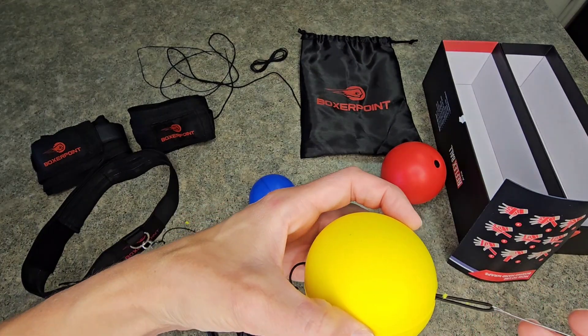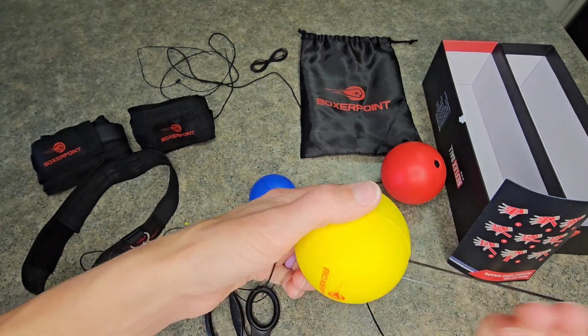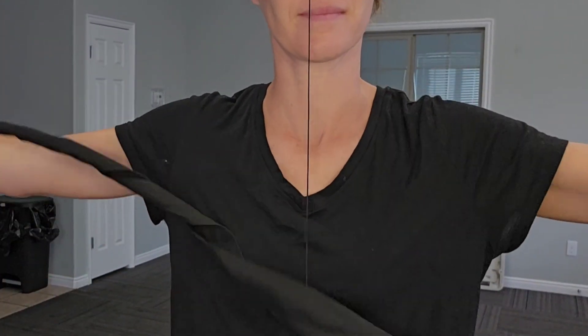It gives you the tool to do that. So if your kid is growing and you need to get a new length, that is very easy to do. It comes with these straps so your knuckles don't get tired.